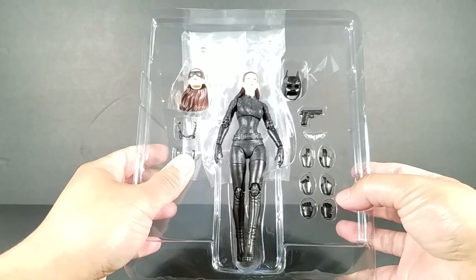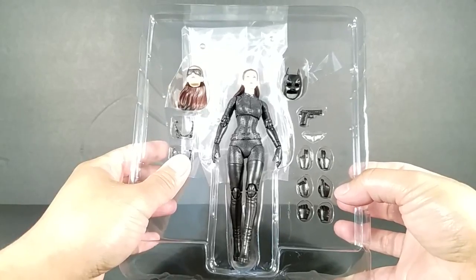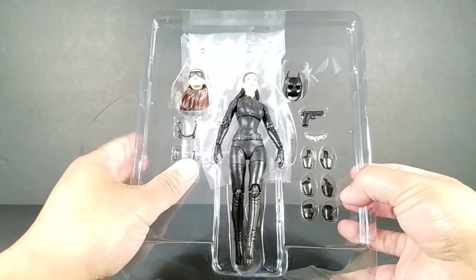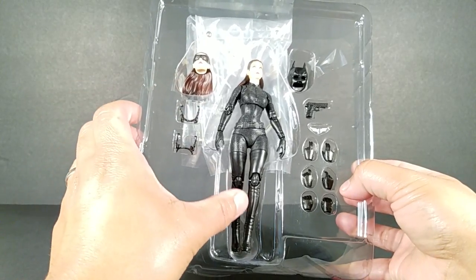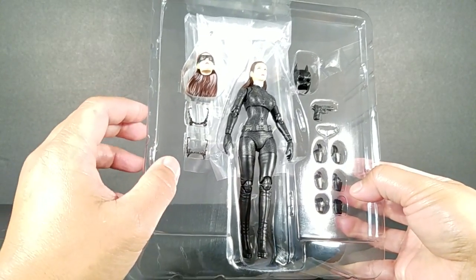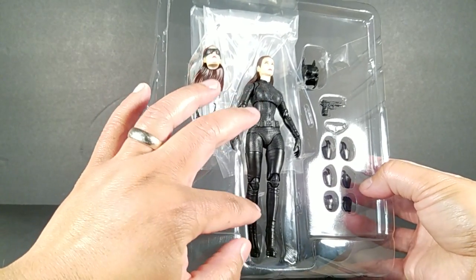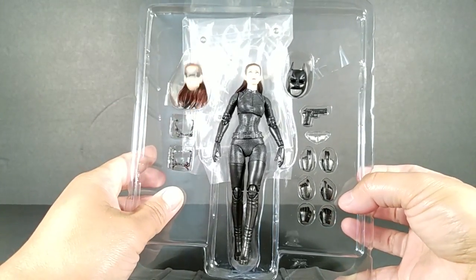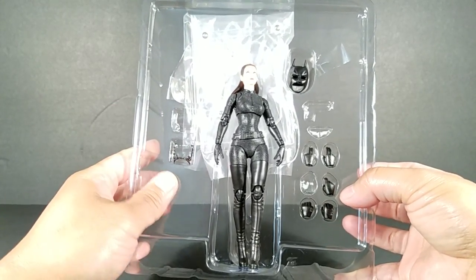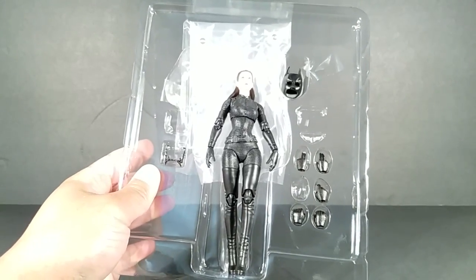I can't tilt this all the way or everything's gonna fall out, but I like that she's not just in a plain pose. She's kind of in a slightly walking pose — one leg in front of the other. And it's not like she just got thrown in that way; you can see the tray is actually made for her to be posed like that.